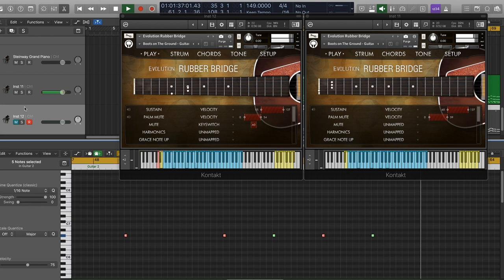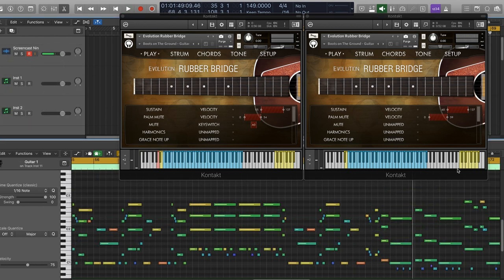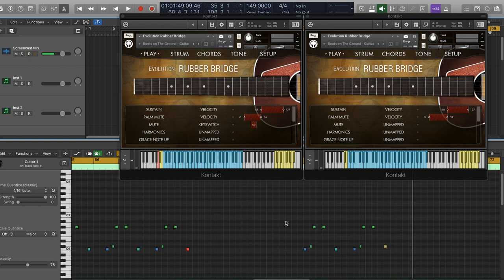One thing in this Boots demo that I really love is the use of these upper sound effects keys. Using them in context gives it that little bit of naturalness, just to add realism to the piece.